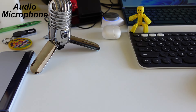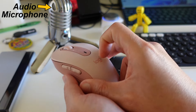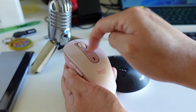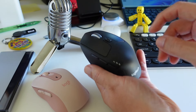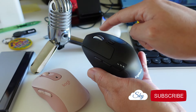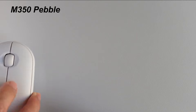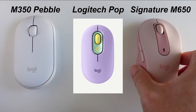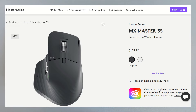Logitech has quietly changed their newer generation mice to use another type of mouse click button — the quiet type that doesn't make a click sound. Logitech started introducing the quiet click button type with the M350 Pebble Mouse, then the Logitech Pop Mouse, and now this M650 Signature Mouse. Even the newly released MX Master 3S now has quiet click buttons.